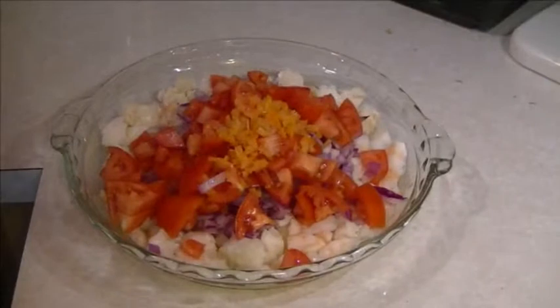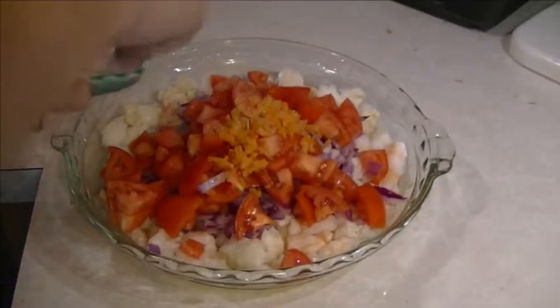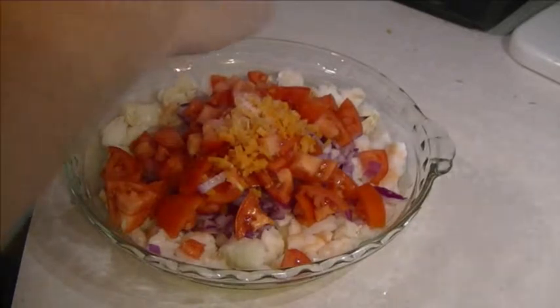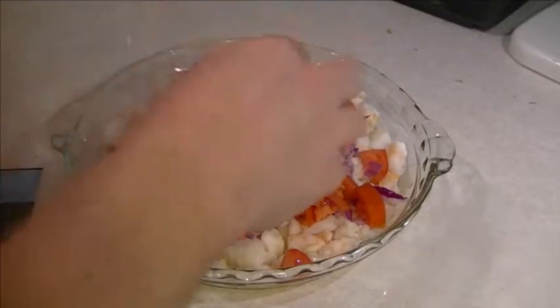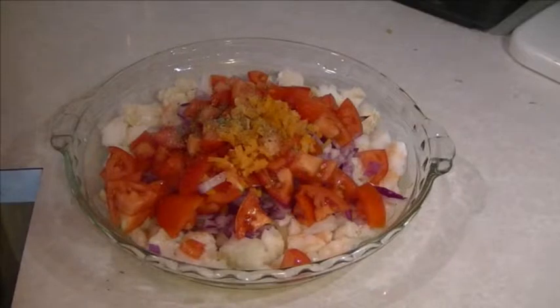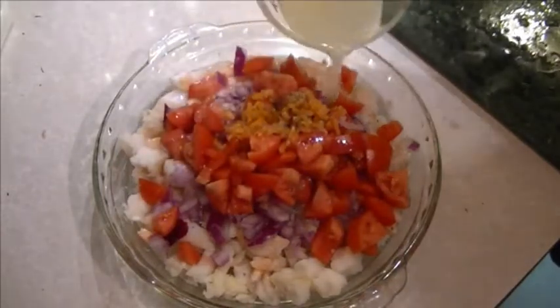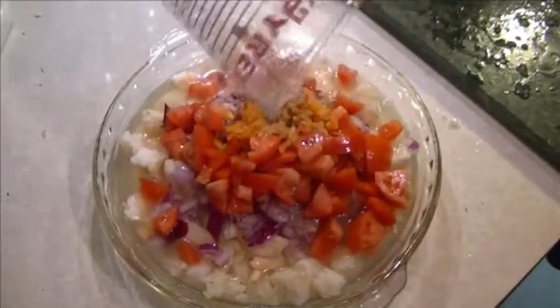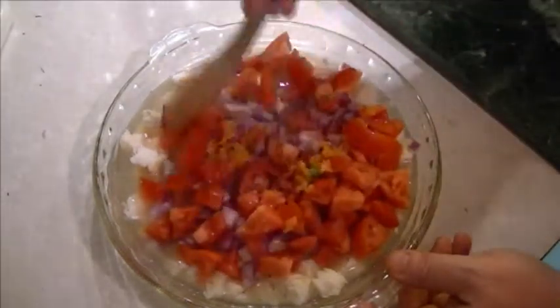Before we add our lime and lemon juice, we want to add two teaspoons of salt, a dash of ground oregano, and a small pinch of cayenne pepper. Now we can add our citrus. Give this a good stir around.